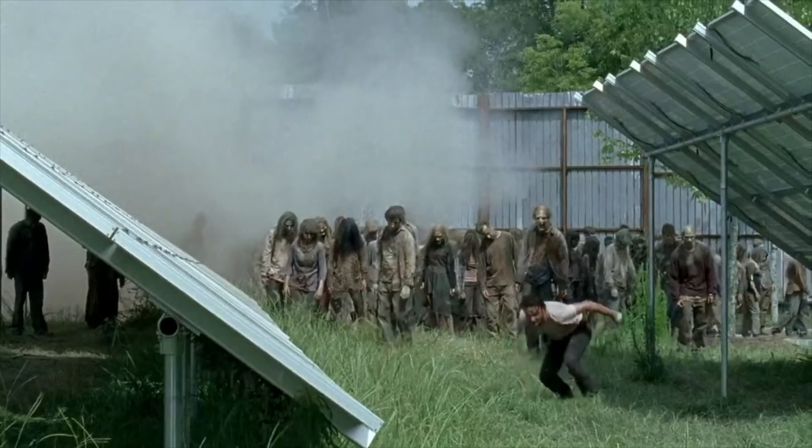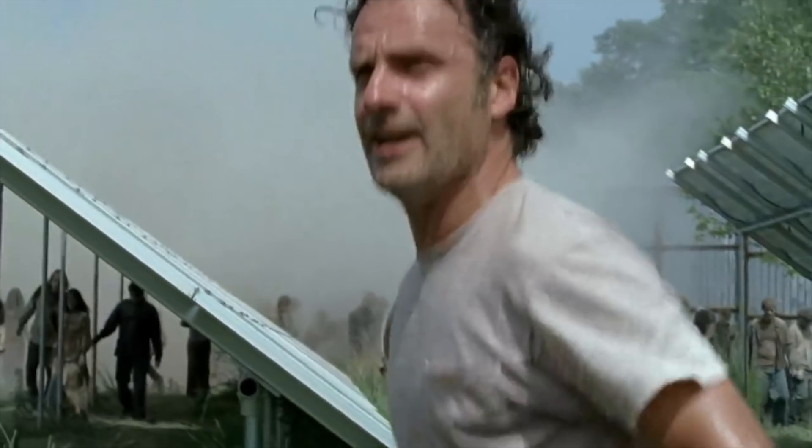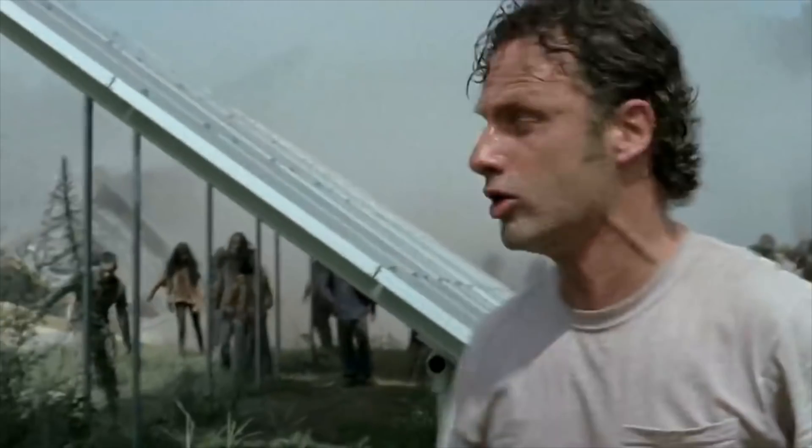We have walkers coming — and I don't mean the Walking Dead walkers. Get back! Get into your house and go! Alright, back to filter talk. The walkers have left. We're good for now.